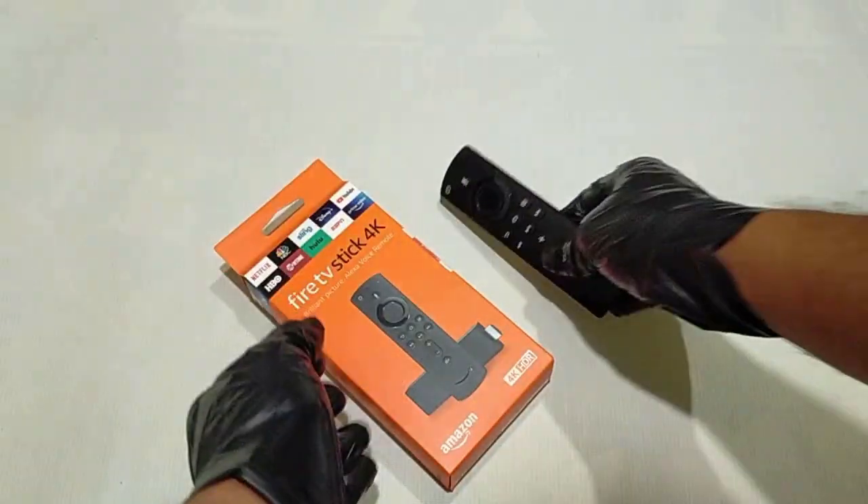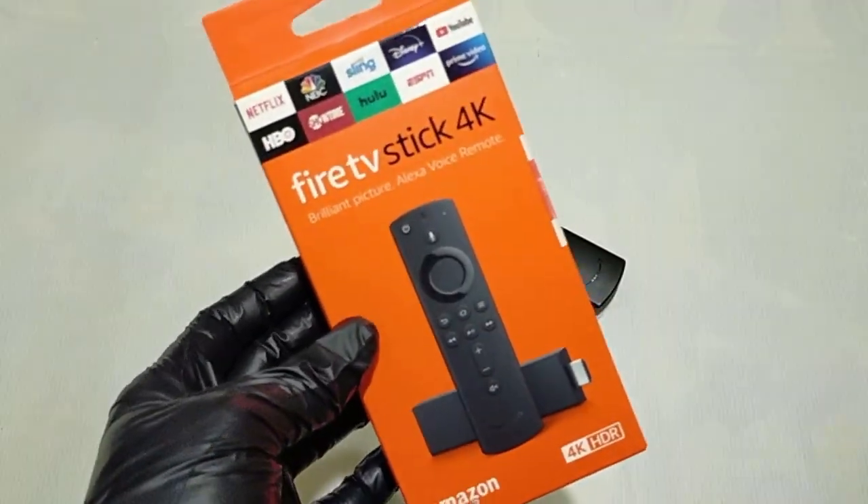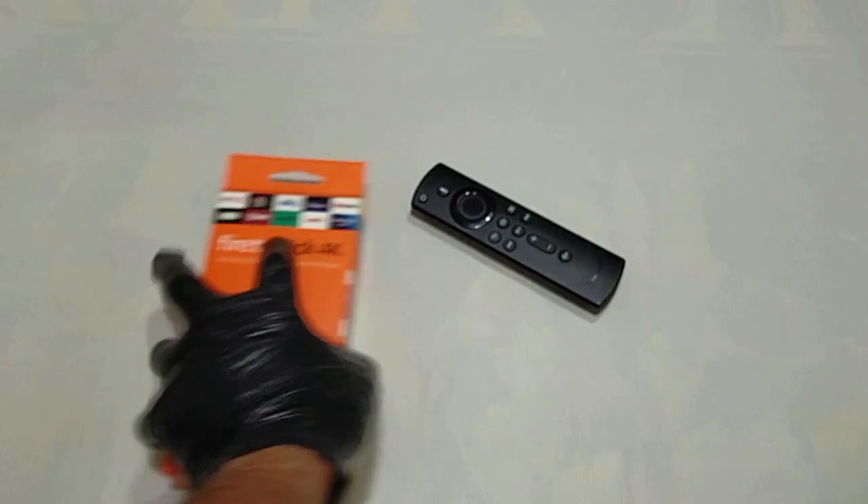Hello guys and welcome back to another video. Today we are going to review the Sakai remote cases for Fire Stick 4K 2nd generation from Sakai Case Store.